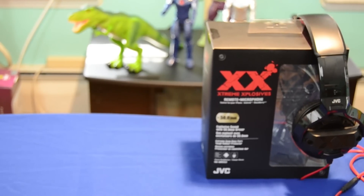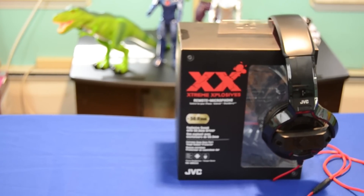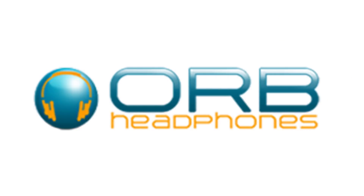Hey guys, welcome back. This is Bernardo from BTNHD, and yes, another beautiful product review brought to you by Orbsheadphones.com — the only place to get the best headphones in the market.